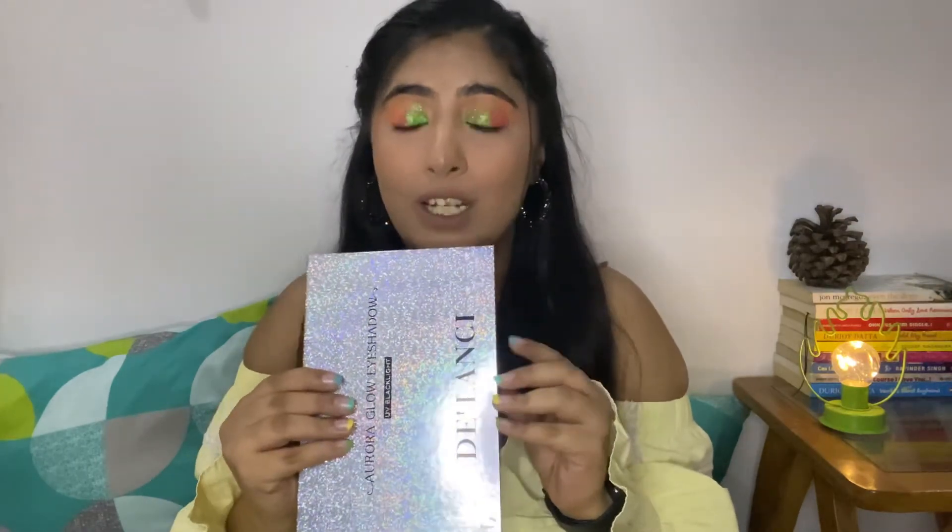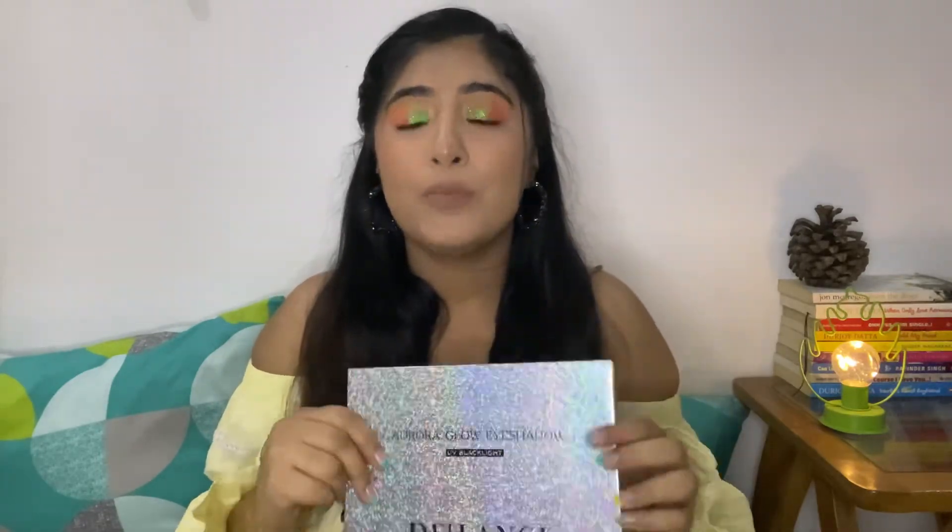My verdict on the palette is that I really like it. Even if I hadn't used the transition shade from my other palette, this would have worked just fine. I absolutely love this palette and you're going to see so many looks with it on my Instagram. The glitters are good, the fallout is not a lot, but I'd still suggest doing eye makeup before your base because it does stick to your skin a little bit — it took me quite some time to get it off from under my eye.